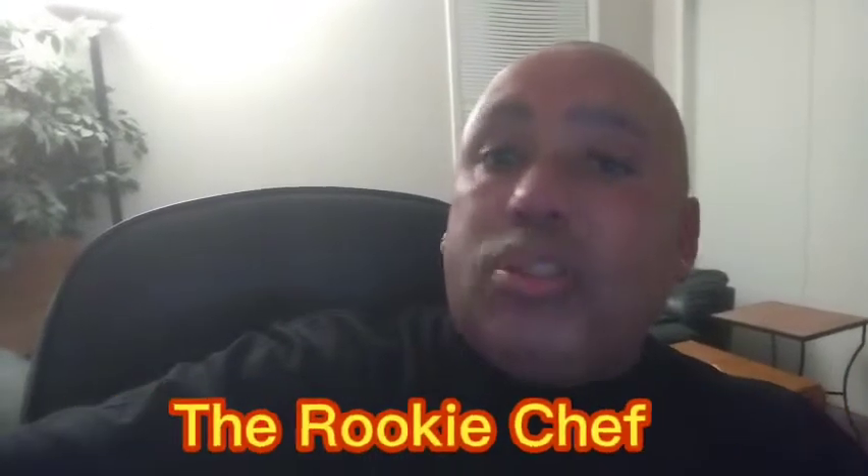What's good, everyone? I am Young Reno, the Rookie Chef, and I'm back with another episode of Highlighting Our Coach Chefs and Our YouTube Chef Family, episode 24.